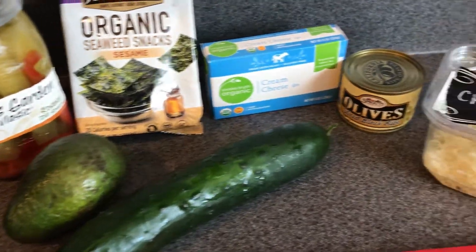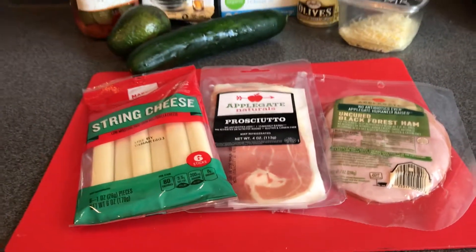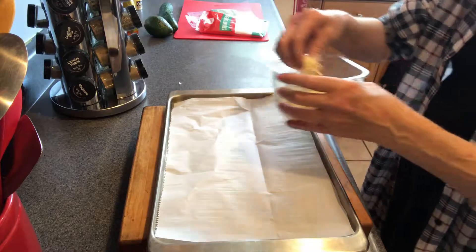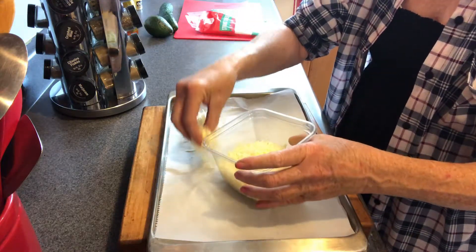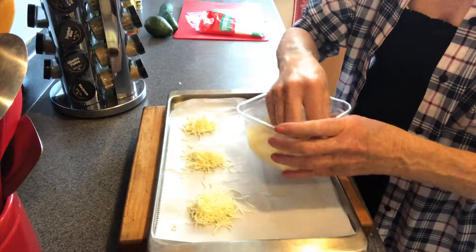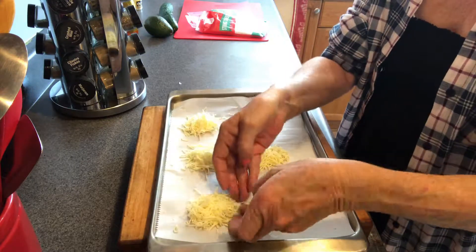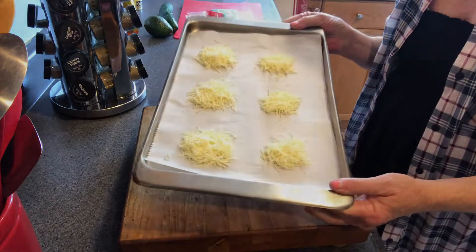I've got some sliced ham — all natural, no preservatives — some prosciutto, string cheese, mozzarella cheese, seaweed snacks, pickles, olives, cream cheese, and I made some cheese crackers with just cheddar cheese. It's real simple: you throw it on a baking pan or parchment paper, put it in the oven at 350, bake for eight minutes and you've got cheese crackers. Cheese crackers are good all by themselves, but you can also put things on top to make a nice appetizer.